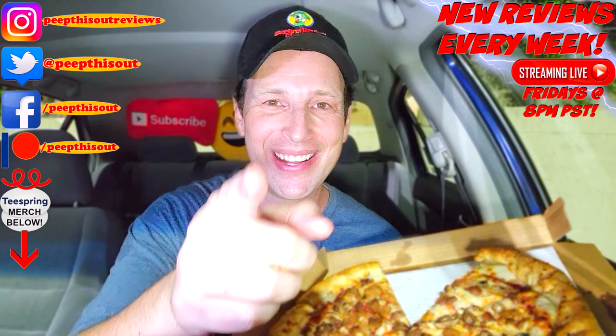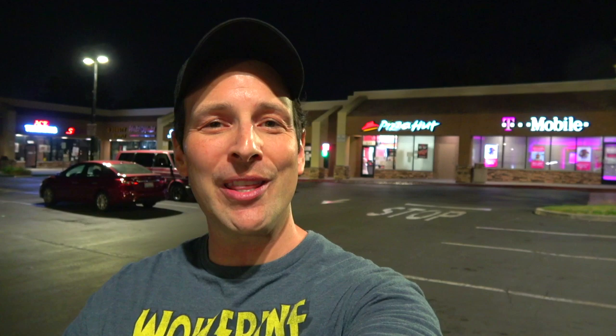Thanks so much for checking out another one of my reviews. Just in case you didn't see the one before this, you can find it right up over here, along with what YouTube's going to recommend for you to check out as well. I think you'll find something you like in both of them — catch you in the next one, see ya.